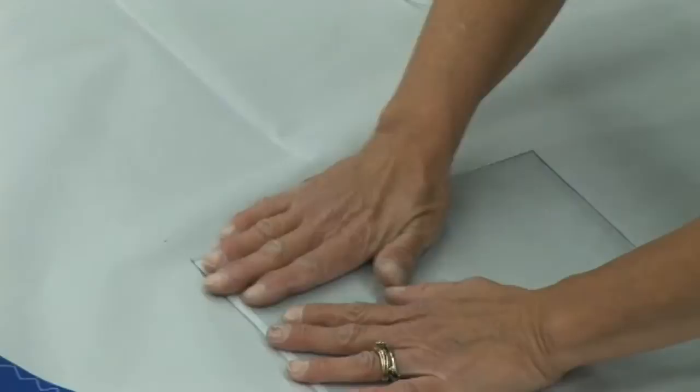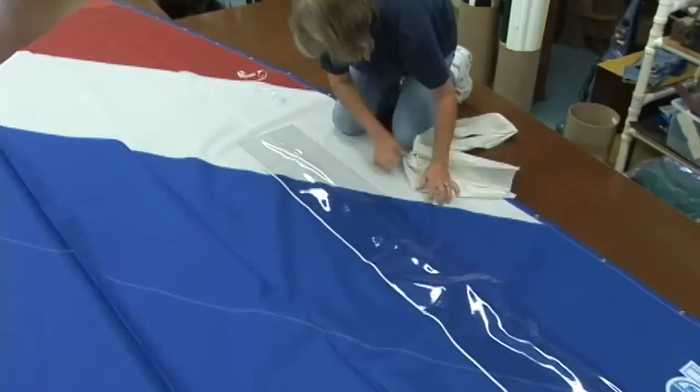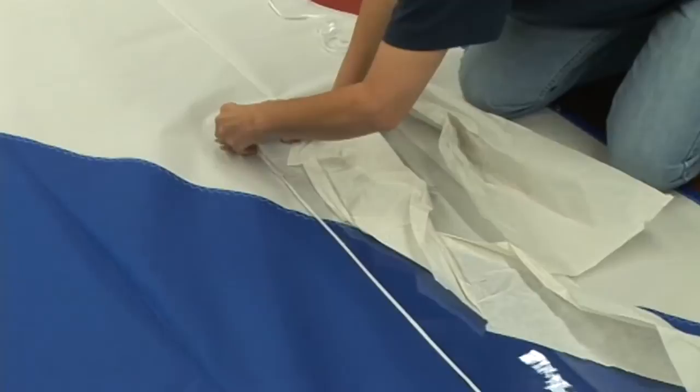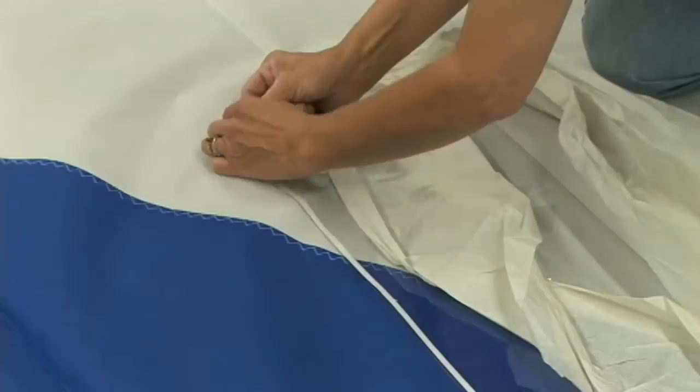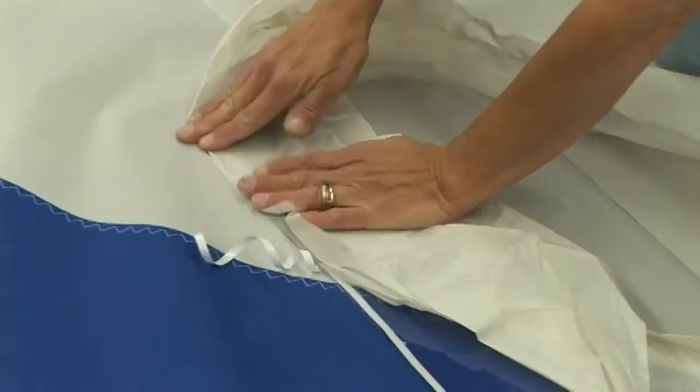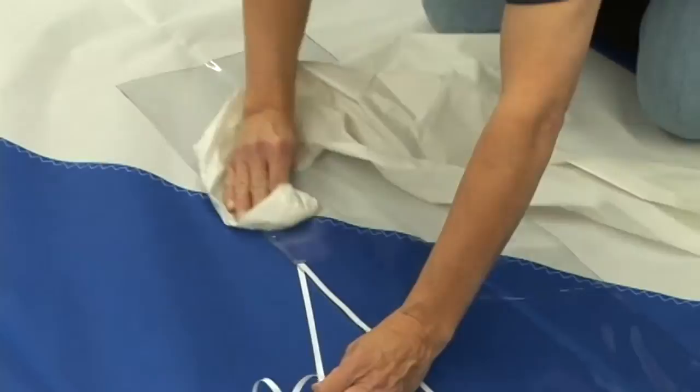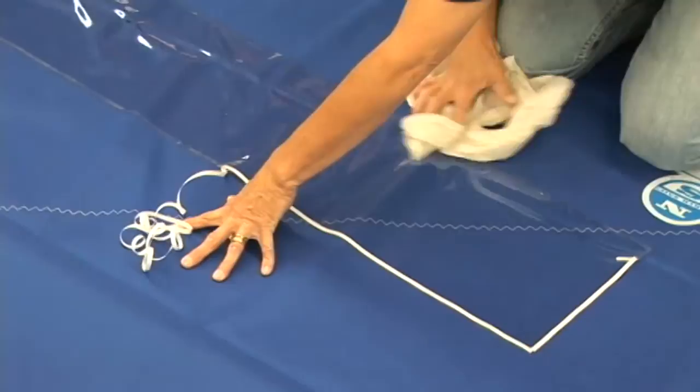Once the bottom edge has been secured, simply use your hand or a soft cotton rag and push the wrinkles out of the sail and the window material, being sure that it's nice and flat. Then remove the paper backing revealing the glue, and baste the other perimeters of the window down. You can see Deb actually stretching the sail to make sure the shape has been flattened before putting the vinyl on — this works out any bubbles.